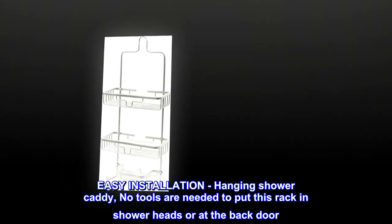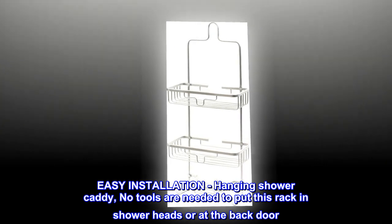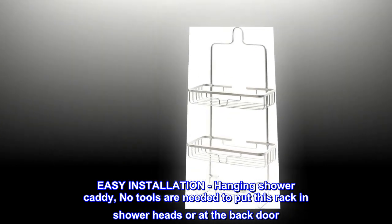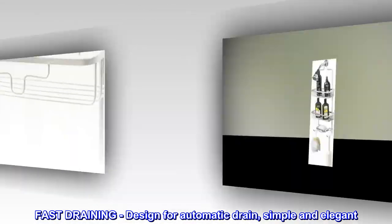Easy installation — hanging shower caddy. No tools are needed to put this rack in shower heads or at the back door. Fast draining design for automatic drain, simple and elegant.